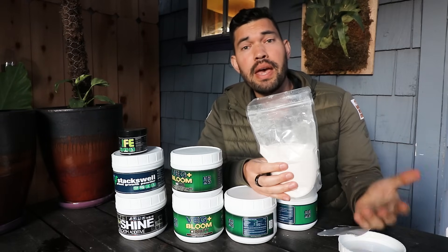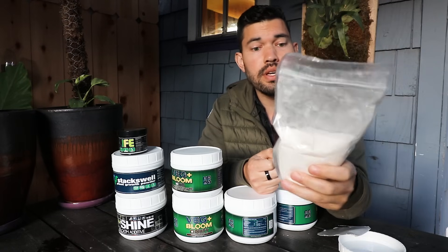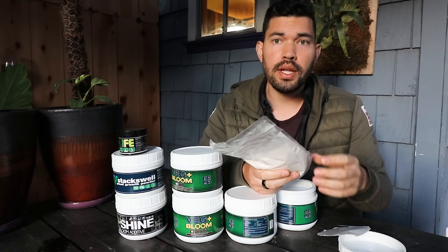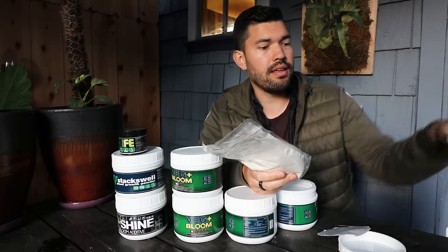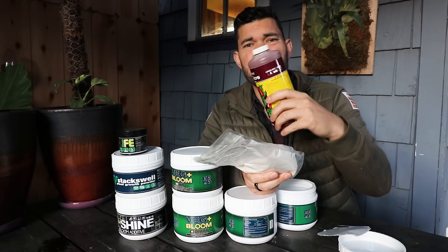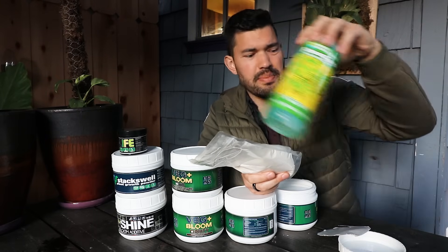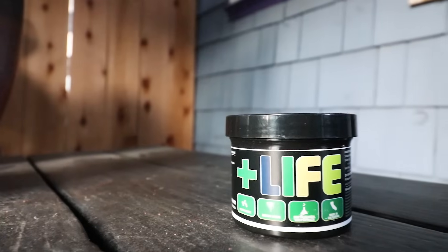It's much easier to manage — you just open it up, use what you need, close it, and you don't have to worry about making sure the cap's on tight or about spillage. I've spilled my Flora Micro and Flora Grow more times than I can count. Flora Micro is the worst to spill because it's so dark and stains everything. With dry nutrients, you can kind of get away with a small spill — it's just easier to manage overall.